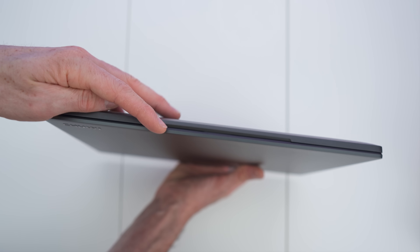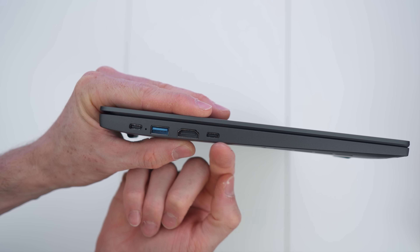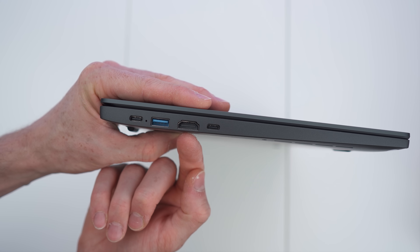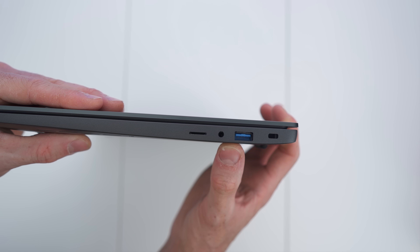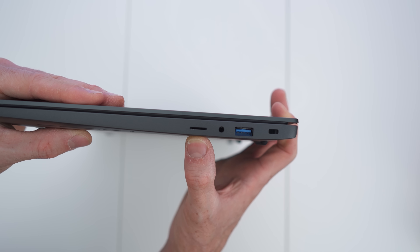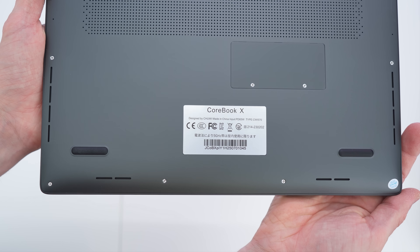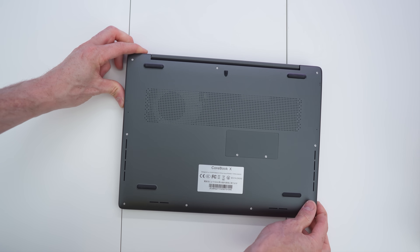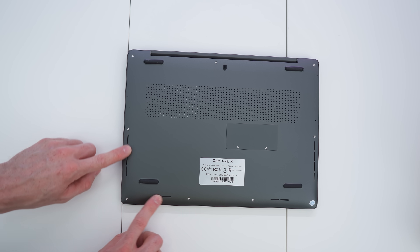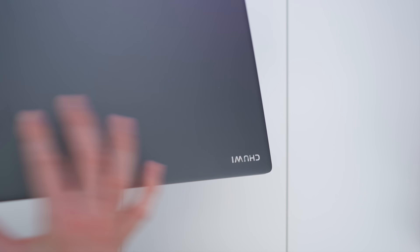Here on the front side there's a little indentation that makes it easier to open up. On this side we have two USB-C ports, a USB-A, and HDMI out. On the other side, there's yet another USB-C — this one for charging — plus an aux port, an SD card expansion slot, and a Kensington lock. On the bottom we have the specs sticker, four nice soft rubber feet, and cutouts for cooling and the speakers.